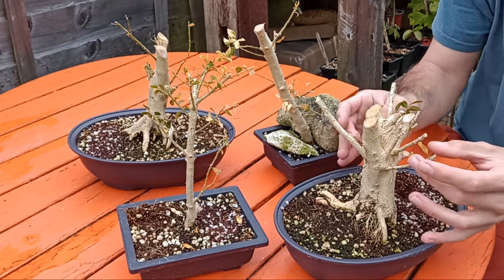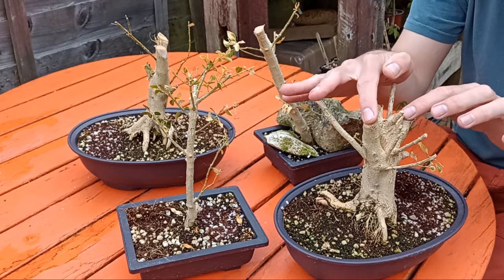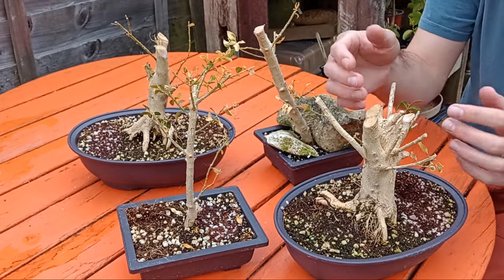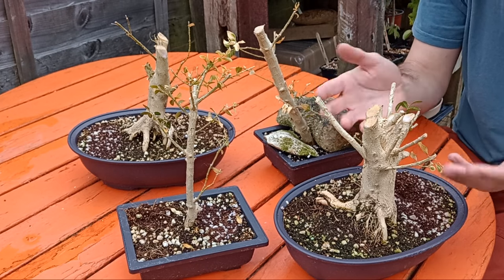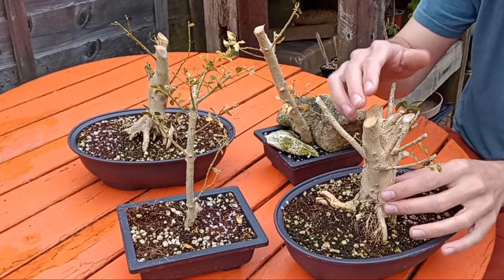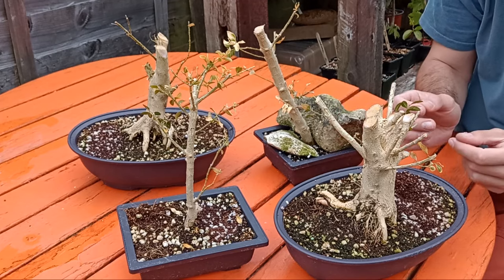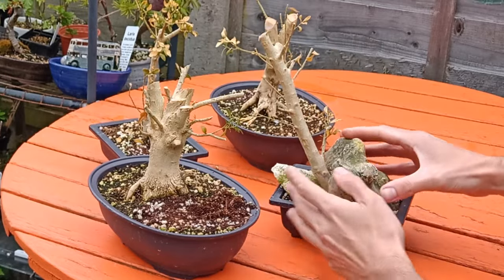This one is a great big chunky looking thing — you have a trunk here that must be all of an inch and a half, maybe two inches, with a few little branches coming from the top and big cuts from where we cut it back. But you know, it could grow, hopefully it'll recover, and these cuts will heal over in time. Box does take a while to heal, but you work with what you get. For a free little bonsai tree recovered from up the garden, it's not bad.